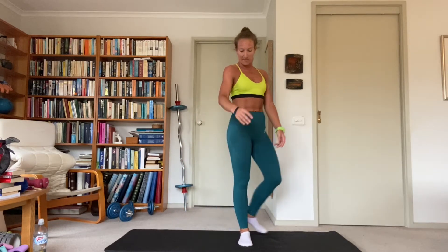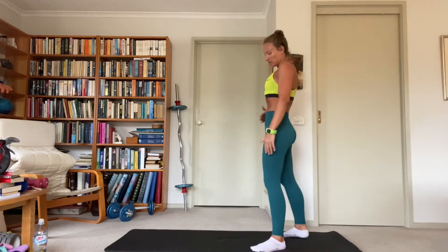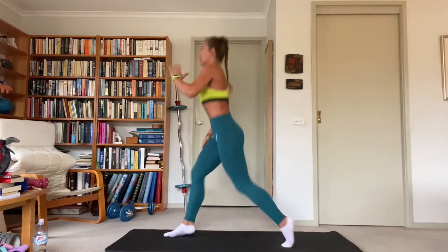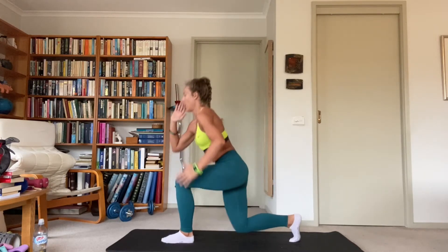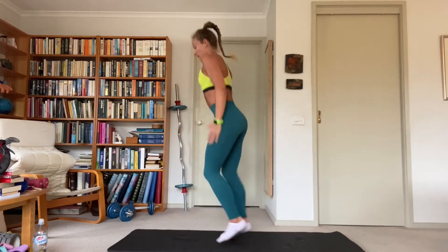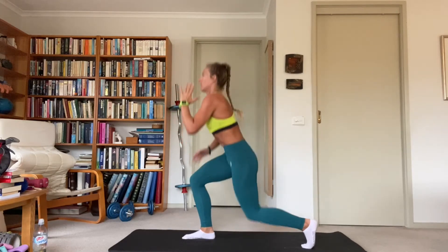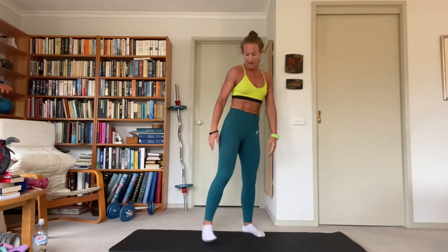Exact same thing again — shake the legs out, remember keep that back straight, core tight. That back leg is bending; if you can, go all the way down to the ground with that knee. Make sure the feet go back and forward at hip width apart so they're not one behind each other — that will help with your balance. Get that chest up, nice and tall. Two down, one to go — shake it out, quads on fire.